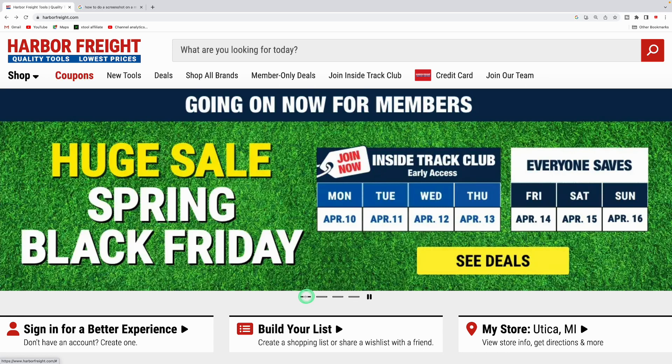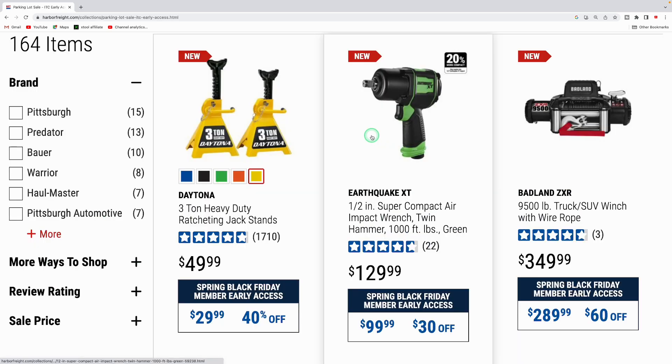What's up people, welcome to the channel. Harbor Freight has a huge sale — this is their Spring Black Friday sale. For Inside Track Club members it's April 10th through April 13th, and then everyone is included from April 14th to April 16th. Let's jump right into what they got.